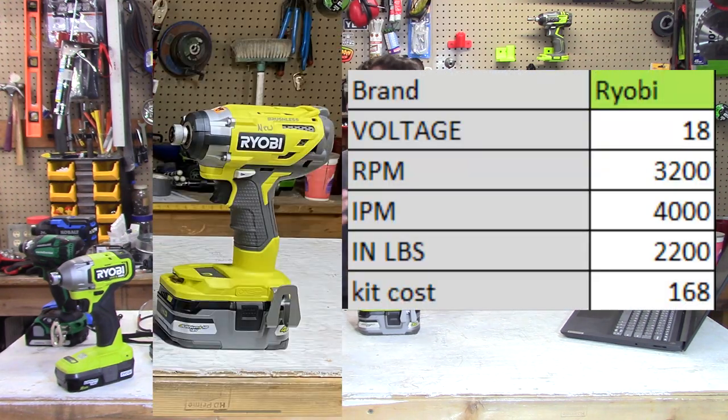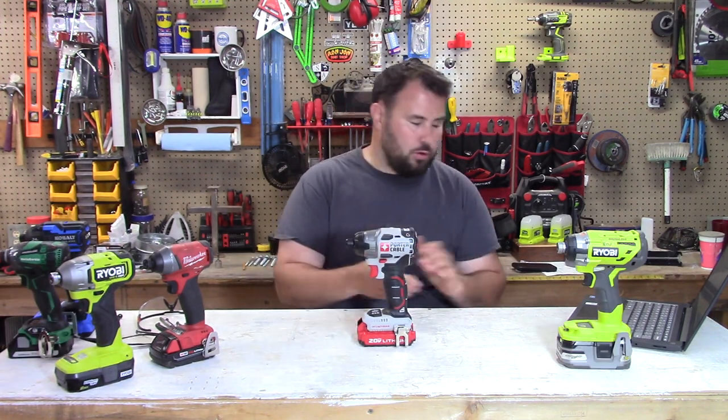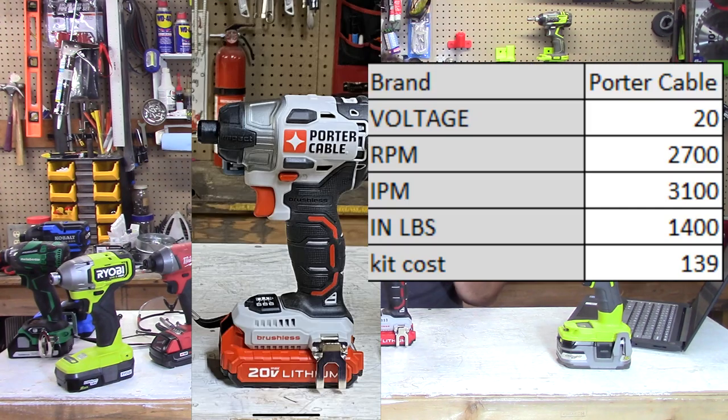Next is an oldie but a goodie — the Ryobi P238 Impact Driver. This is the one that stood on top of the mountain for Ryobi for many years. It's still relevant, so it's going in the test. It's on the 18V platform with 3,200 RPMs, 4,000 impacts per minute, and 2,200 inch pounds of torque. You can buy this as a kit for $168 on HomeDepot.com. Next up is the Porter Cable — a really practical tool that looked good on the shelf. It's on the 20V platform with 2,700 RPMs, 3,100 impacts per minute, and 1,400 inch pounds of torque. You can buy this as a kit for $139, and it comes with a 2Ah battery.